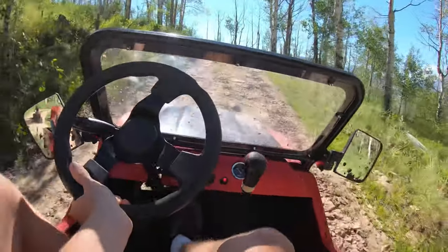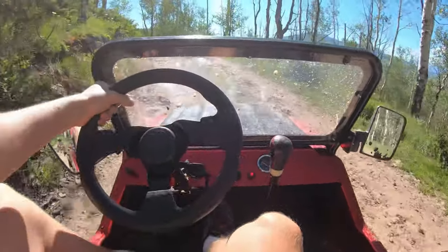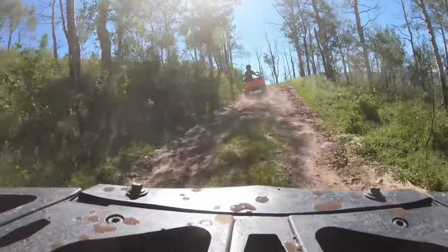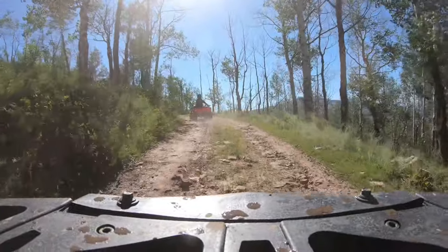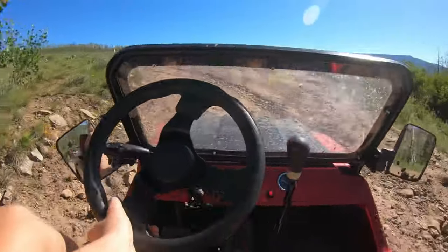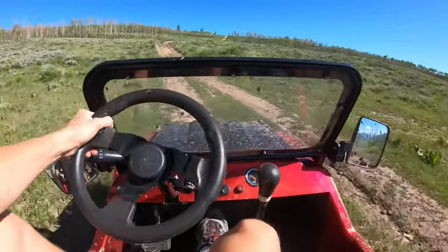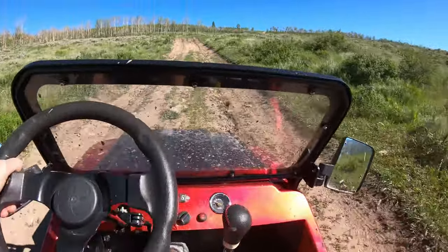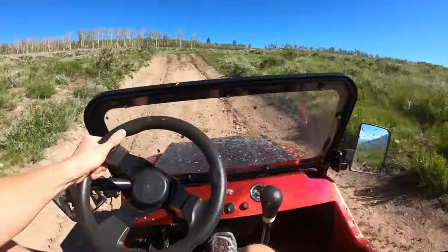Here's a hill — look at that. It took that hill easy. Ahead of us is a massive hill that makes up nearly 200 feet of the climb. Let's see how the two vehicles handle it.